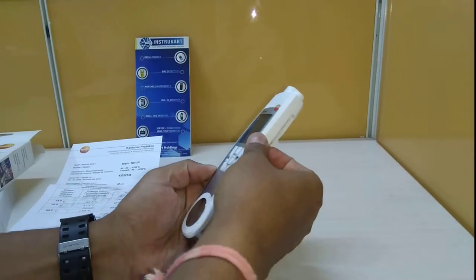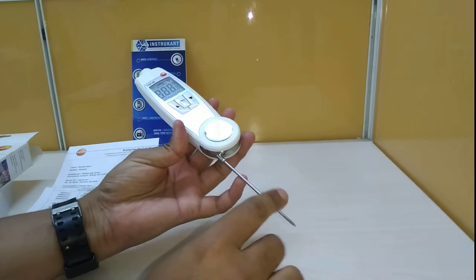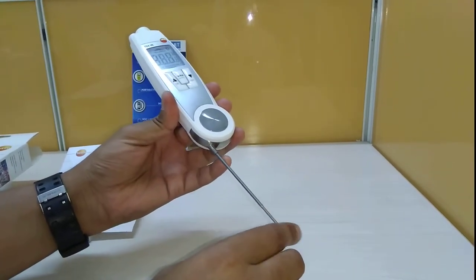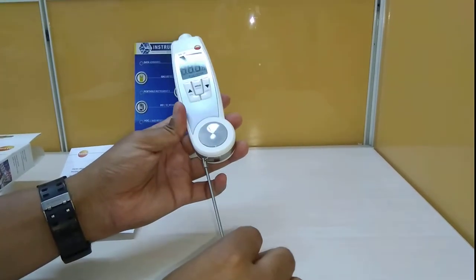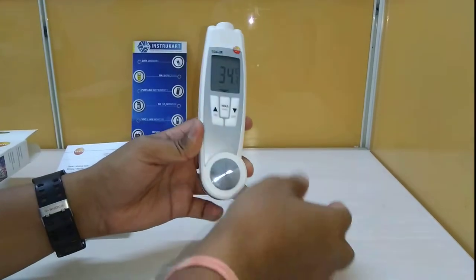Coming to the penetration probe, this is an NTC sensor type and has a measuring range of minus 50 to plus 250 degrees Celsius, with a resolution of 0.1 degrees Celsius and the same measurement rate.